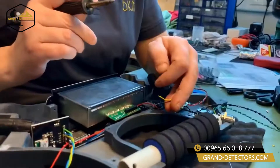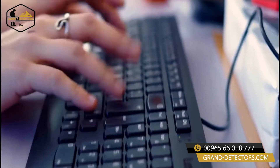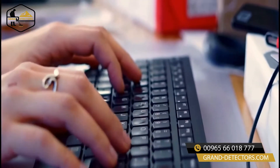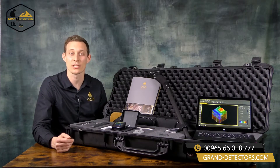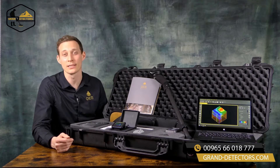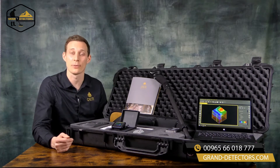We have engineers, production facilities, marketing and sales teams, and together with our global distribution partners we're helping our customers now for over 23 years with the perfect 3D ground scanners.